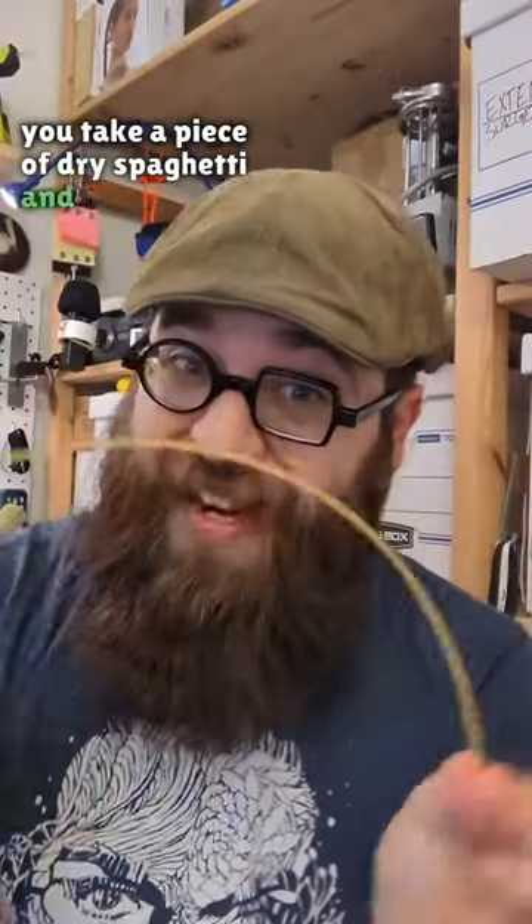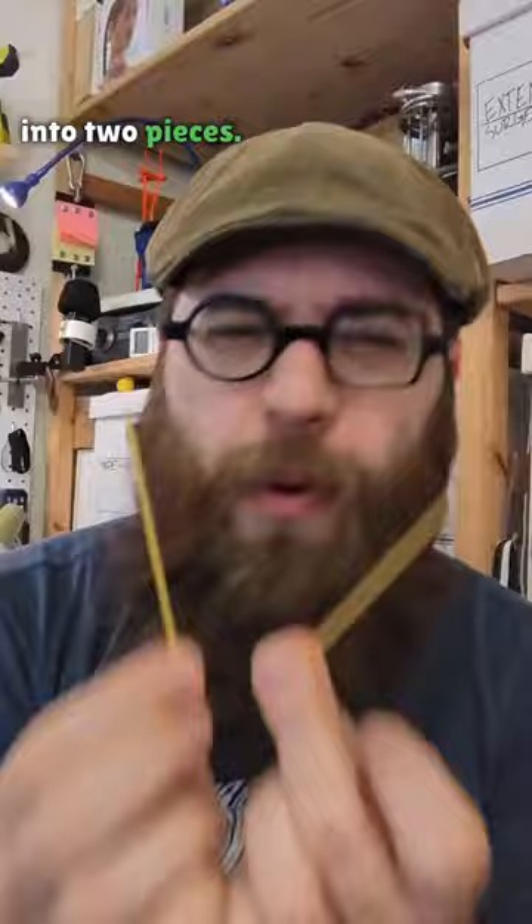Now we see if you take a piece of dry spaghetti and bend it until it breaks, it almost never breaks cleanly into two pieces. But why?